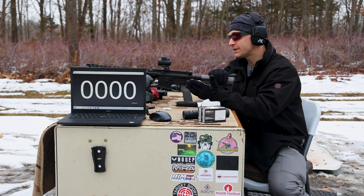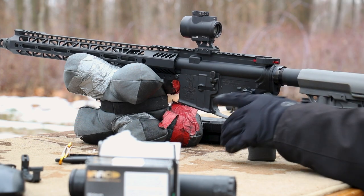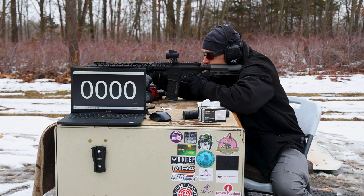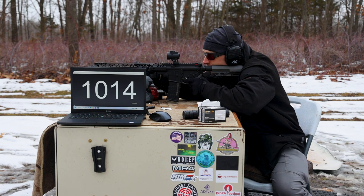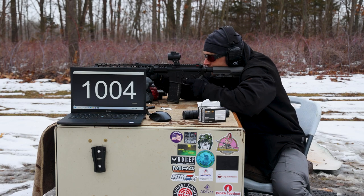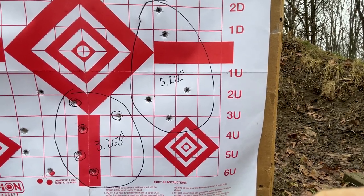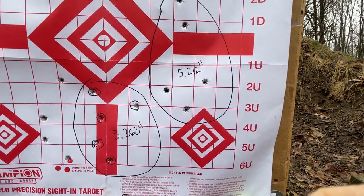And finally, our 16 inch, another Palmetto State Armory build. Trijicon MRO up top, Radeon ambidextrous charging handle, Battle Arms safety selectors, Mission First Tactical pistol grip and stock, and our KCI Korean P-MAGs. Based on the velocities from the 7.5 inch and 10.5 inch, I don't think these are going to go super either. Nope — that one was close. And that's all she wrote, folks.